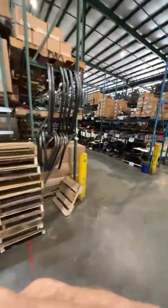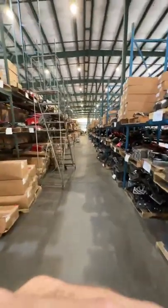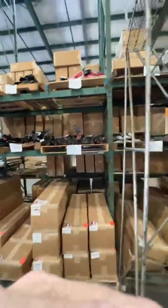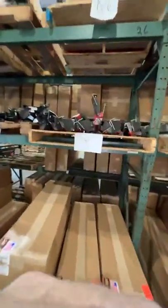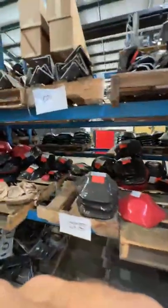The inventory we were just looking at — heading back toward the back — here's another row of just thousands of parts. Dimple steps, fender chop brackets for the JL and the Gladiator, hundreds and hundreds of diff covers in stock.